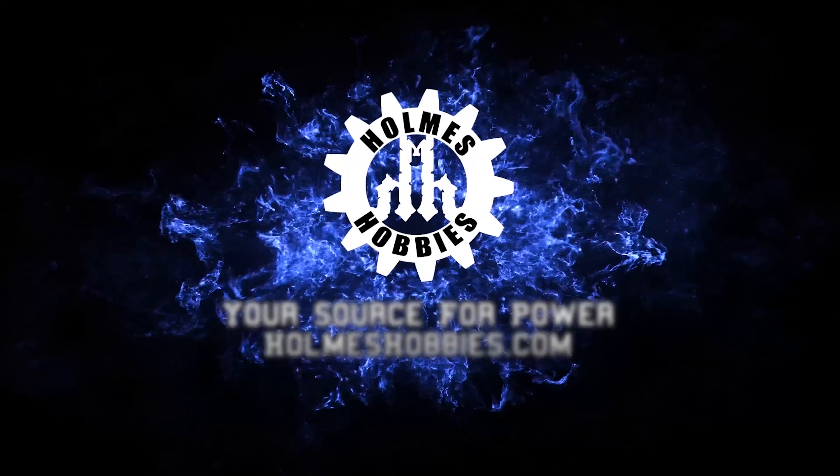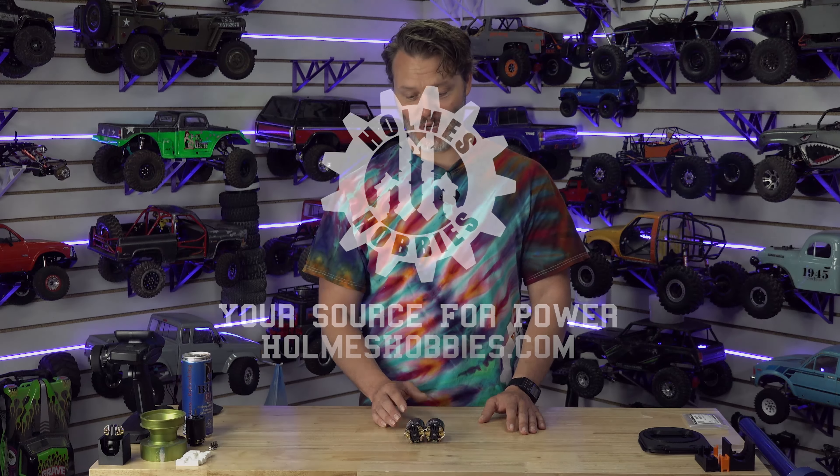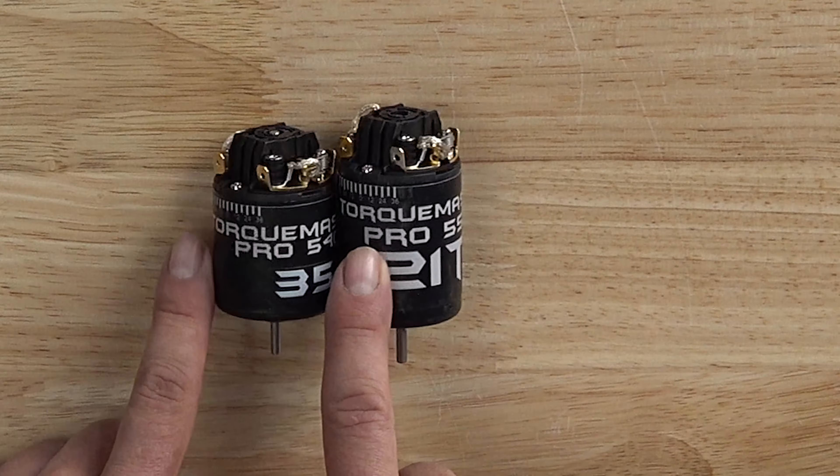Today we're going to talk about the TorqueMaster Pro, one of my favorite motors in the catalog. The TorqueMaster Pro is one of our original motors, and we do wind and build these all in-house.